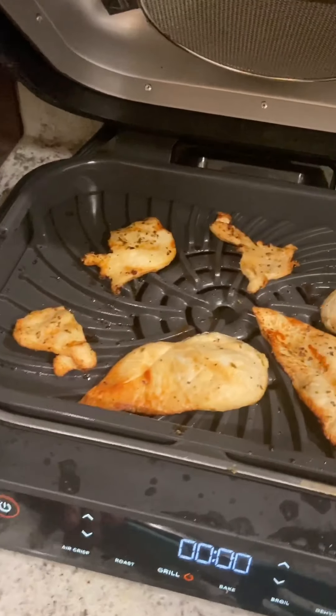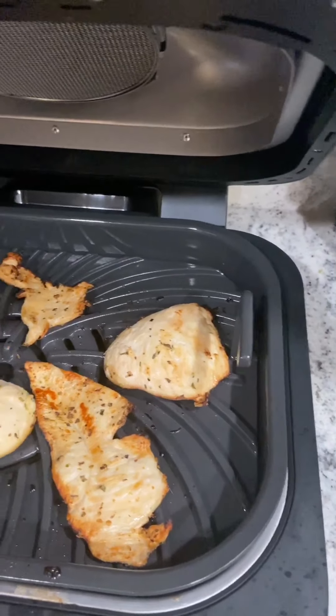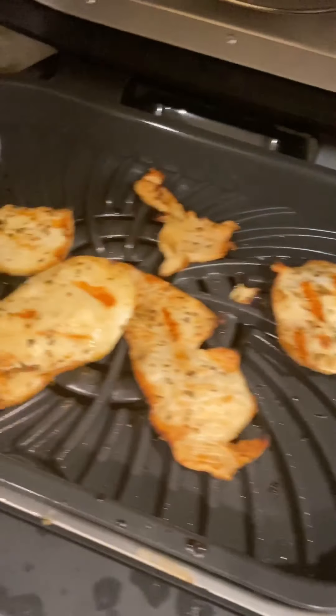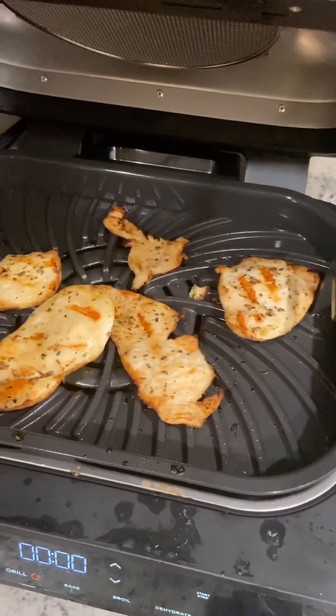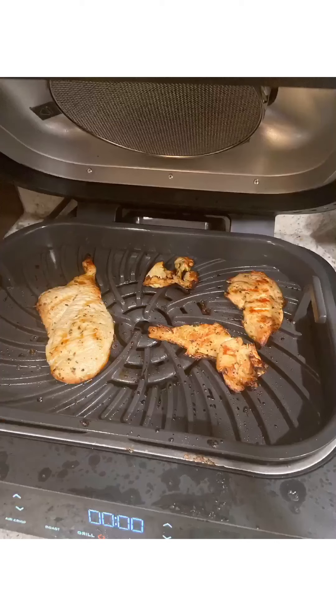I made chicken for the first time in my entire life — gotta taste it to see how it came out. If I puke later, well, I guess because I cooked it. If I don't, then I guess it was good. So I made grilled chicken on this Ninja Grill XL and I'm going to try a piece. This looks like a fishy — swim away into my mouth it goes.